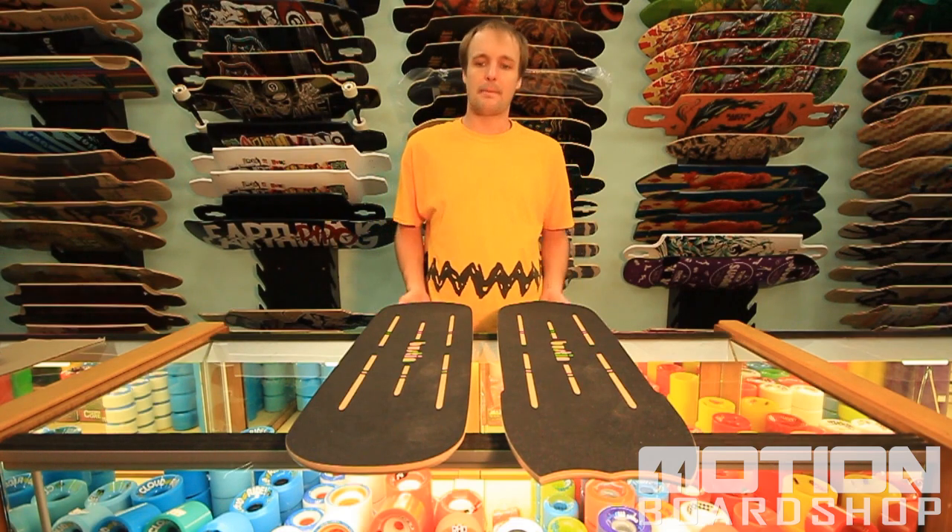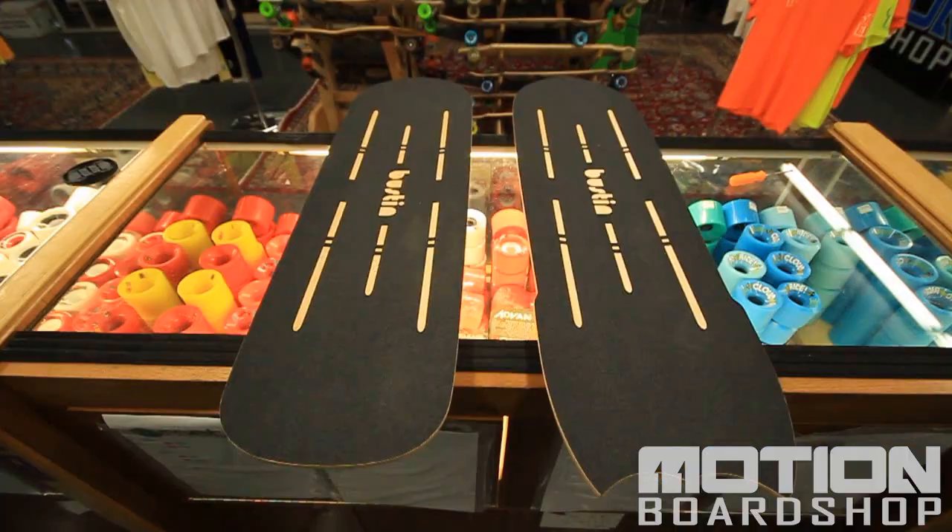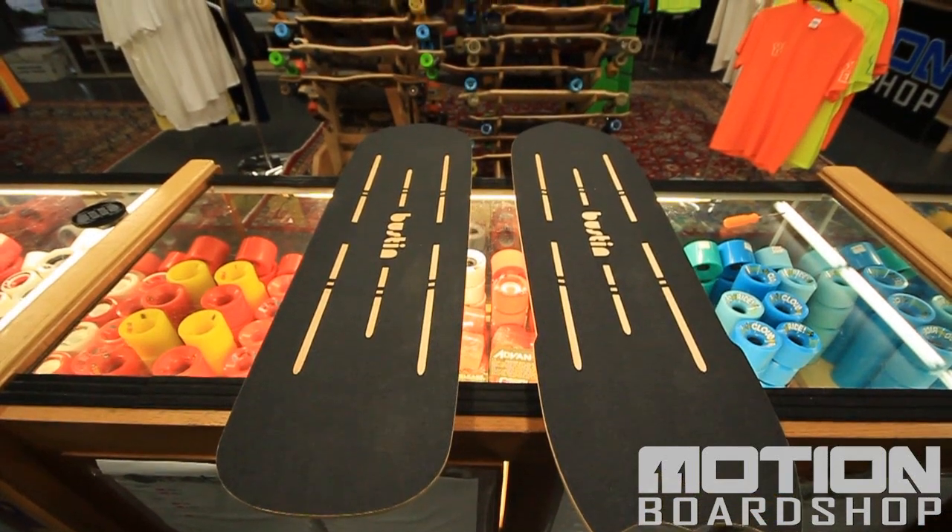Hello skaters, I'm Nate Blackburn. Today I'm here to talk to you about two brand new top mounts from Bustin' Longboards.